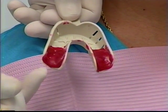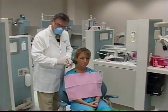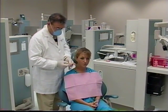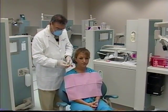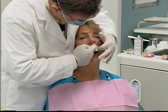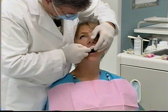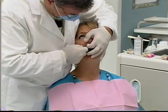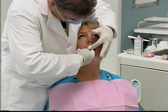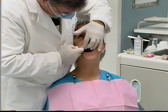We put utility wax into the places in the tray where the edentulous areas are, soften the wax, and take an impression in the wax. This way we will be able to capture the retromolar pad area, the buccal plate, and the retromylohyoid space, because the wax will compress the alginate into these areas. Now that we have selected the tray, we are going to place four-by-four gauze in and around the teeth, under the tissue, to keep the teeth as dry as possible.